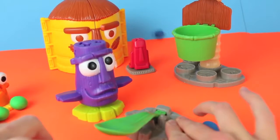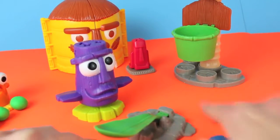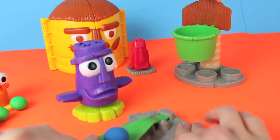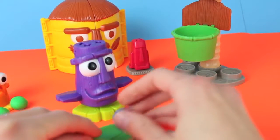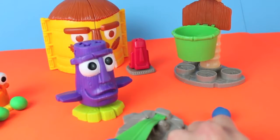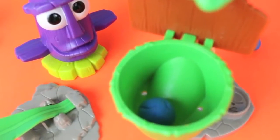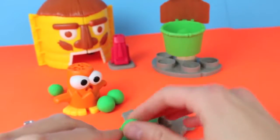The Purple Dodo goes first! First ball — oops, missed. We made the second one — yay, one's in the basket! Third one we missed. And the fourth one — missed that one too! Sorry, Purple Dodo, you made only one Squish It Ball.